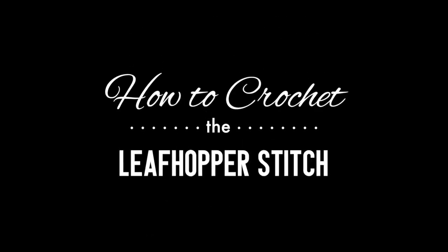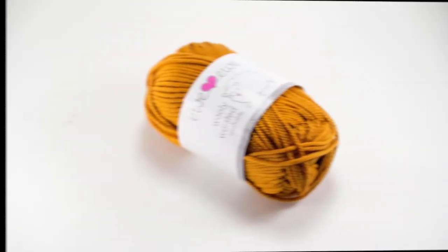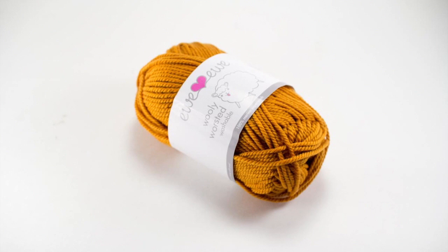How to crochet the leaf hopper stitch. For this stitch you'll need a crochet hook and a ball of yarn. Special thanks to our sponsor for providing today's yarn — we are using their woolly worsted washable 100% merino superwash yarn.